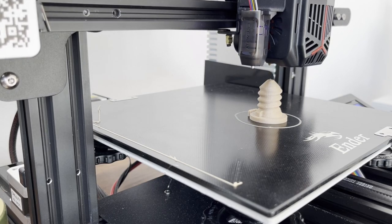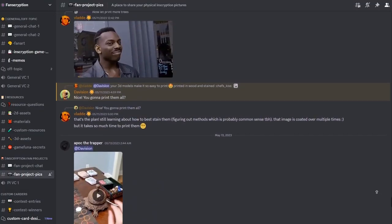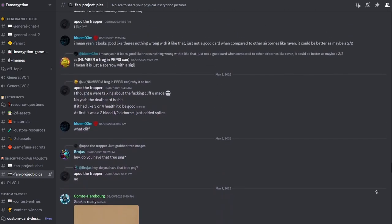Thanks again to Creality for sponsoring this video. Have you made anything cool? Share it in the Fanscription Discord server in the channel Fan Project Pics — I think it's cool to see what people are making.